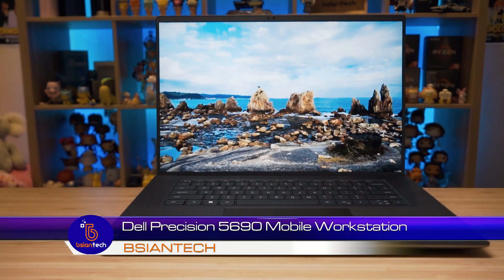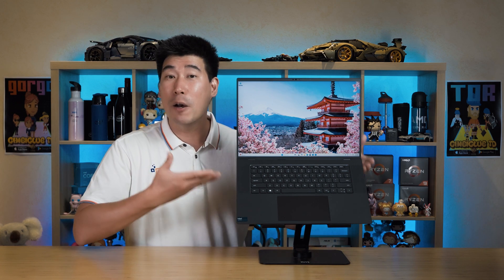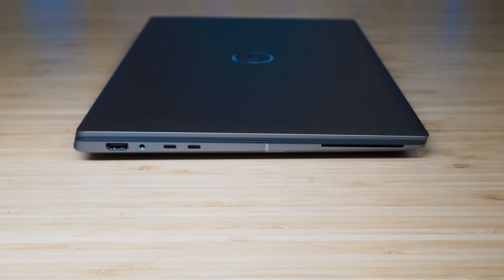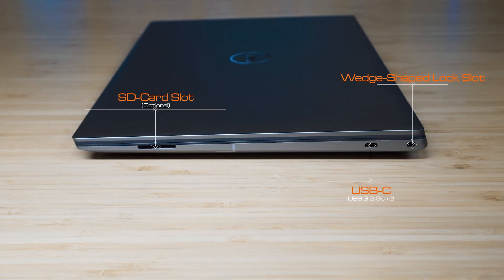It's a 16-inch mobile workstation from Dell. A lot of people ask me: what's the difference between a laptop and a mobile workstation? Mobile workstations are designed for very high-intensity, high workloads for very long durations of time. They're good for professionals and researchers who run very high-intensity tasks 24/7, compared to a laptop which is used for quick bursts and small short tasks.